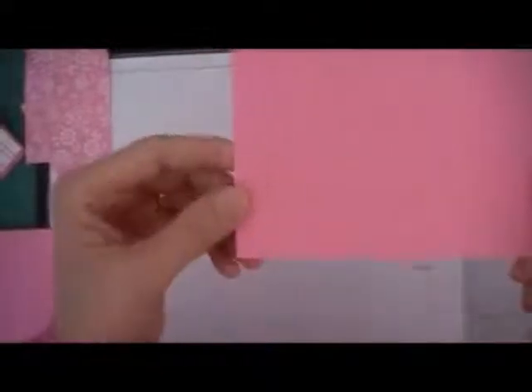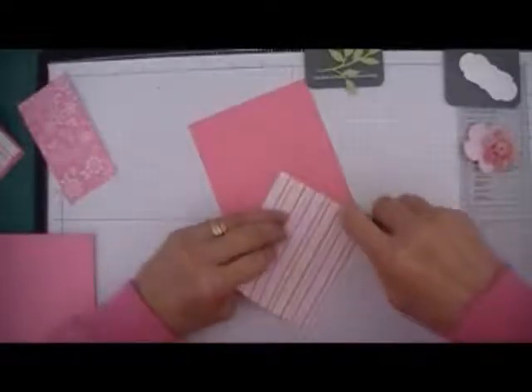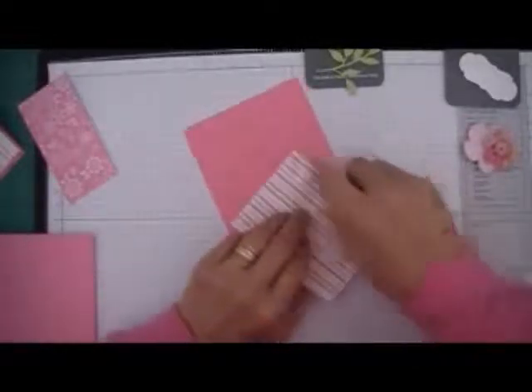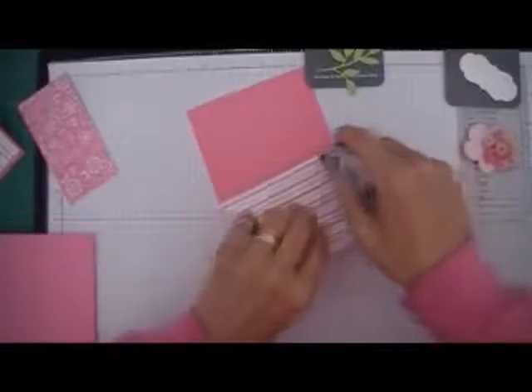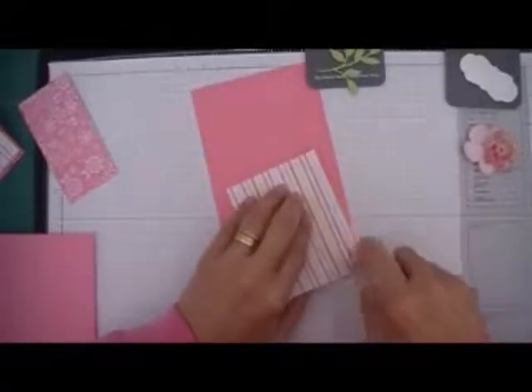And we'll need another piece for the base of the card — we'll need a 4 and 1/4 by 5 and 1/2. So the first thing I'm going to do is put the front of the card together. I'll have the list of supplies and the sizes of all the card stock on my website.